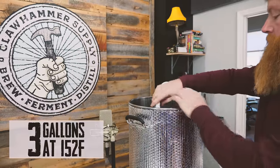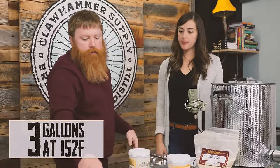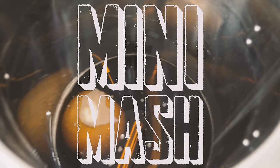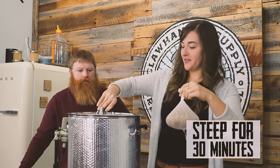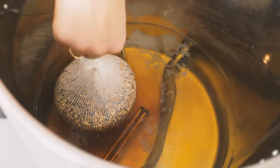We're using our brewing kit just because it makes things a lot easier. We got three gallons of water in the kettle heated to 152. I'm going to just drop this grain bag — let's call it a tea bag — into our three gallons of water. 30 minutes of steeping.